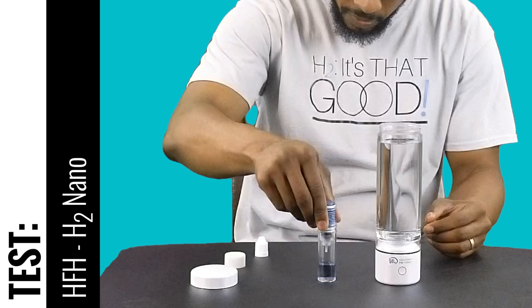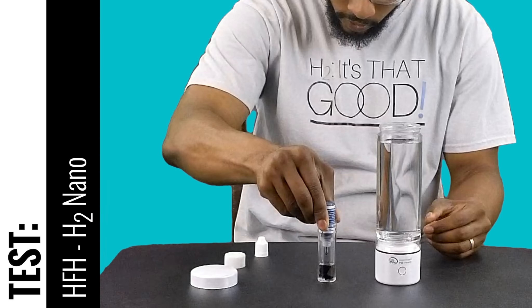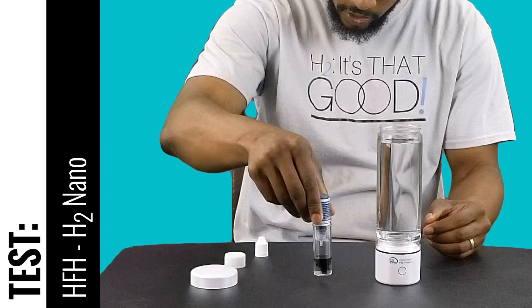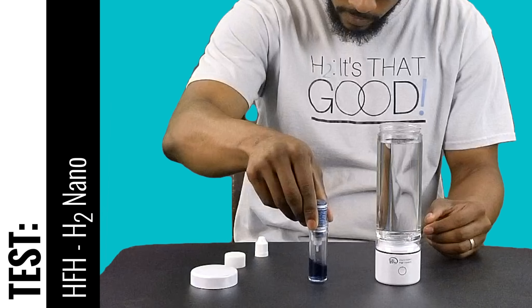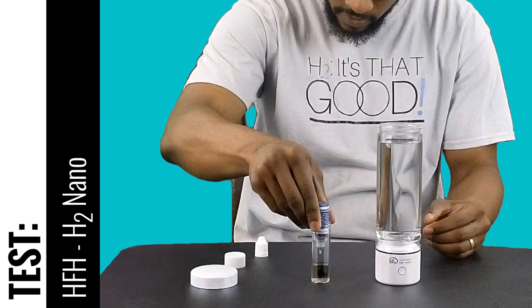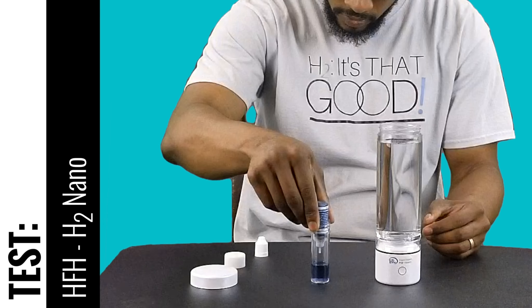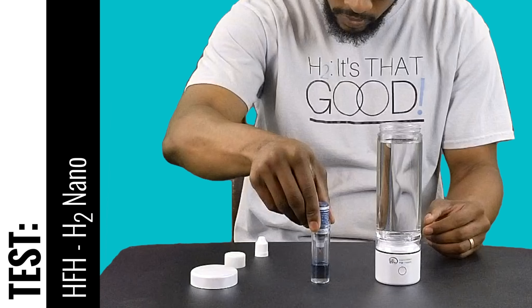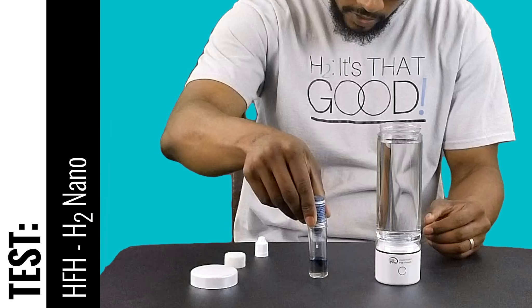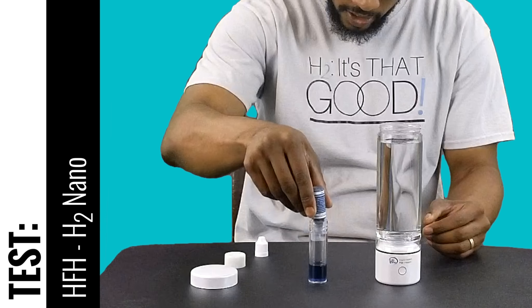That's two ppm. One, two, three, four, five — this will be 2.5 ppm. Six, seven — this will be 2.7. Eight — so about 2.8 ppm.